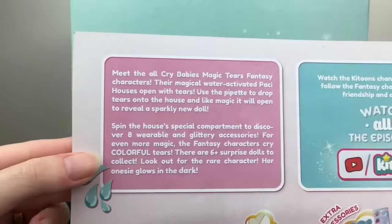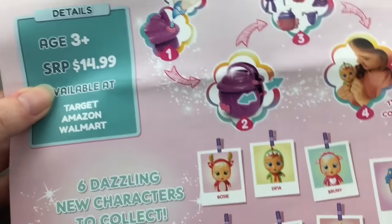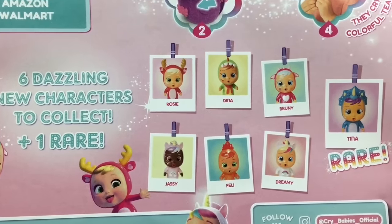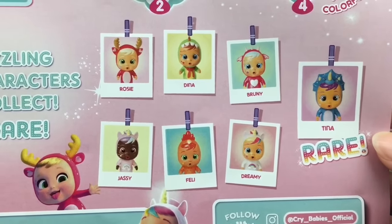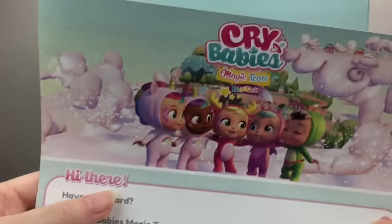They're Packy Houses — that's a really cute name. There's some more information about where you can buy them, and here are the six dazzling new characters, plus one rare. It looks like Tina the Triceratops is rare, and they have a glittery or sparkly finish to them. They also cry blue tears — awesome!